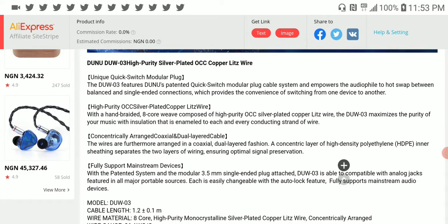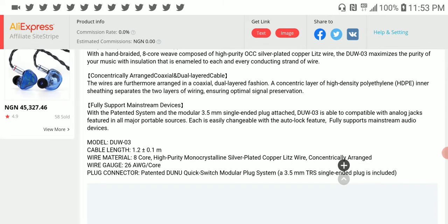One of the selling features they claim is the quick switch modular connector that it comes with. The 8-core braiding is pretty comparable to every other 8-core braided cable out there. It all depends on the design, whether it conducts noise and how well it measures.